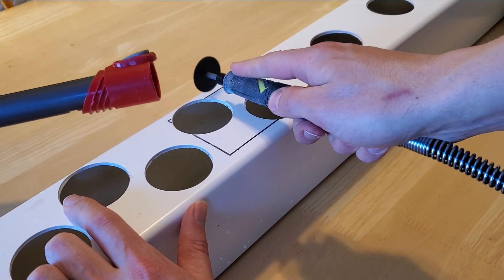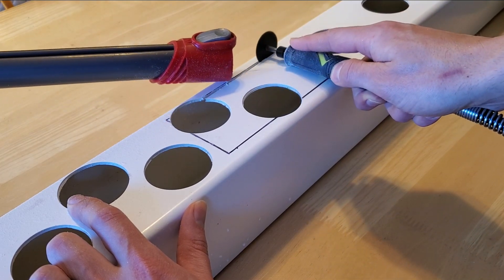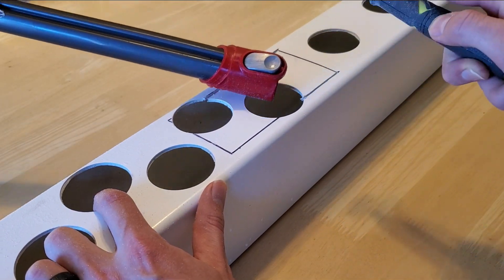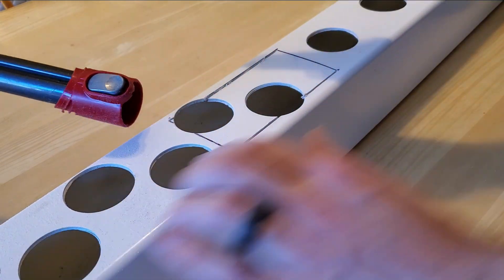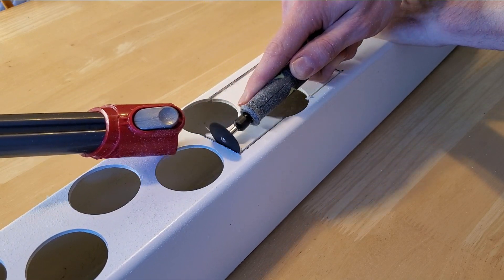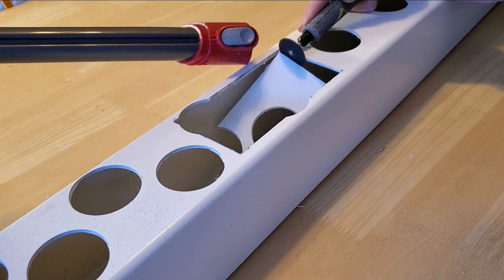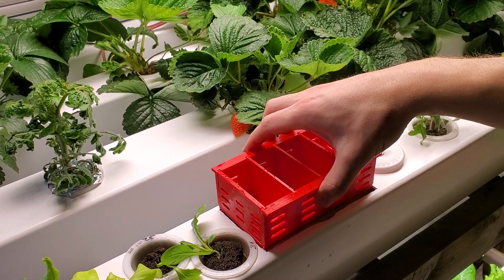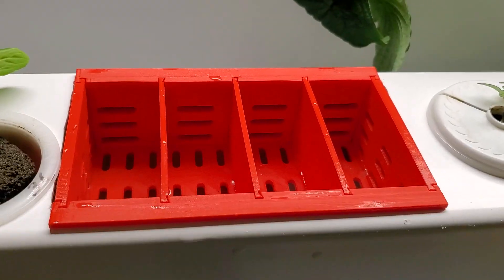Using a rotary tool, I cut out a rectangle from the top of the first rail in my hydroponic system. This took some tweaking to get the hole size correct, but now the seedling tray drops in and the water level is just high enough to cover the bottom of the tray.